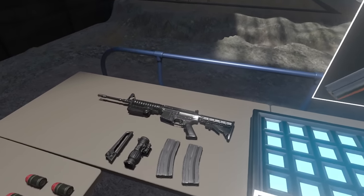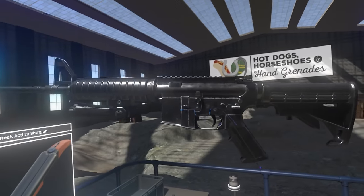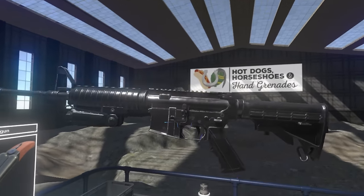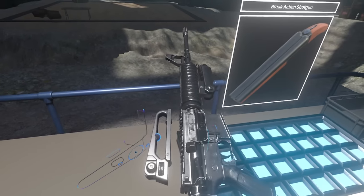Hey guys, LevelCap here. Today we're gonna take a look at shooting guns in virtual reality. This was admittedly one of the first things I thought about doing once they announced the Vive and the Oculus. And this little Vive app is called Hot Dogs, Horseshoes, and Hand Grenades.